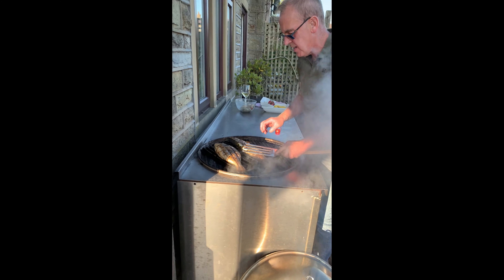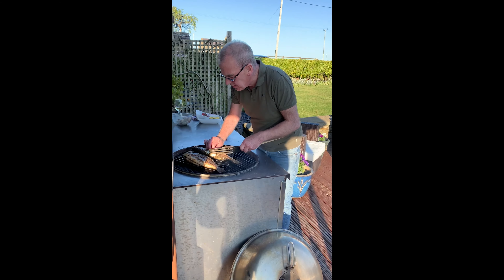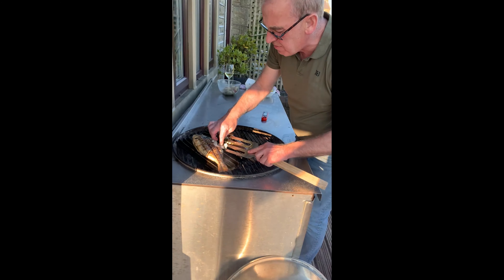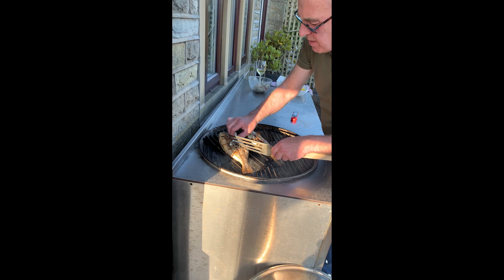Just one more minute and then I'm taking them out. You can see the fish there — it's all opaque. That's another sign if you haven't got a pen: once everything's turned from translucent to opaque, that's cooked.